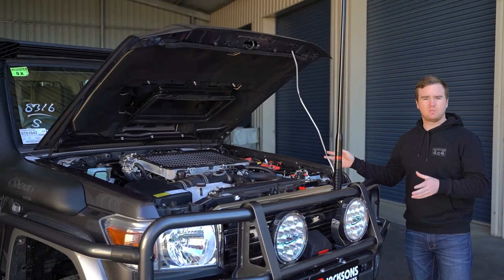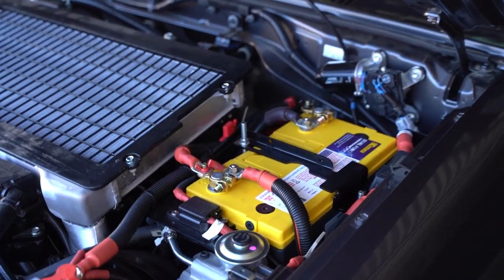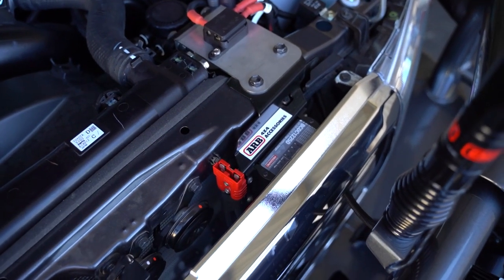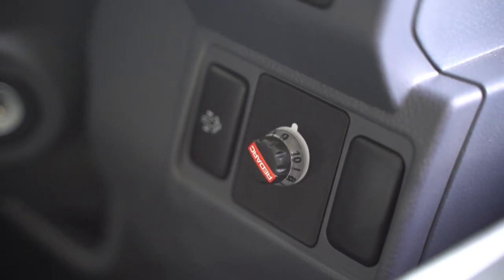We've put together a dual battery system consisting of an ARB battery tray with the Sentry AGM battery and a Redarc B-Set EC charger. We've wired everything up for the customer's needs, including the rear winch, Anderson plug, and a Redarc Topro electric brake controller.